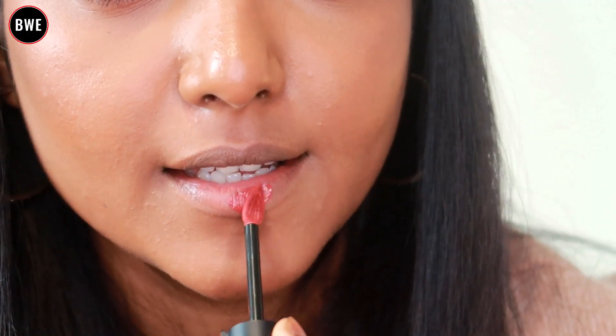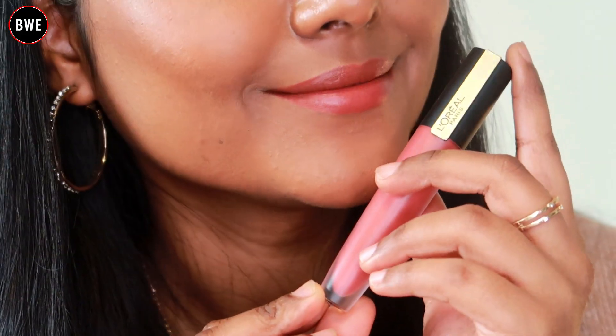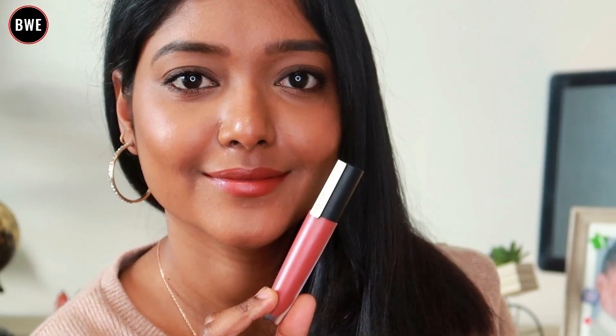The shade is Infallible 129. In this shade, you can see it's a unique mauvish pink nude lipstick. This is a long-lasting lipstick for daily use — a super lightweight liquid lipstick. Transfer resistance is very good, and it's a very comfortable liquid lipstick even under a mask.